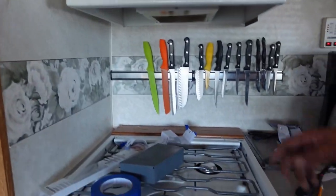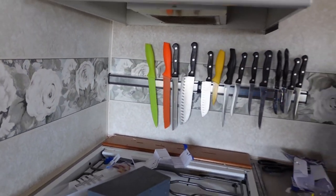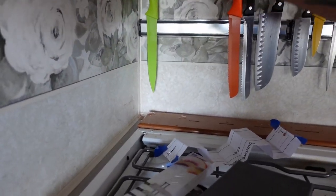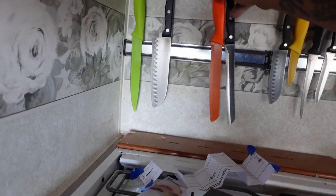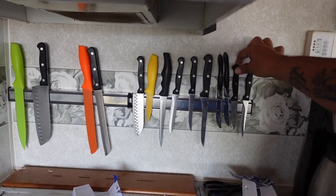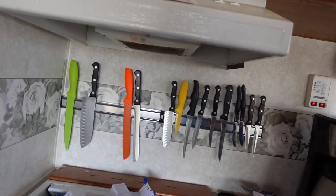Well, guess what — I didn't clean up the mess yet. It's messy, messy, messy. But you know what, check this out — it's done! Yeah, that's right. We've got two sets of magnetic knife blocks up on the wall. That way we can move stuff around. Yes, we're gonna have to reach around sometimes when we're cooking, but we have places over here we can put stuff too.